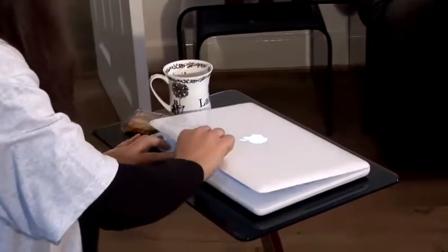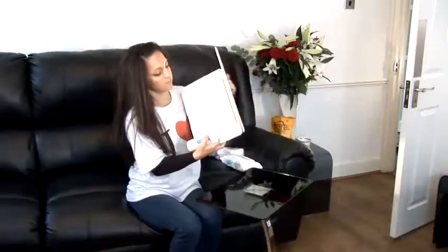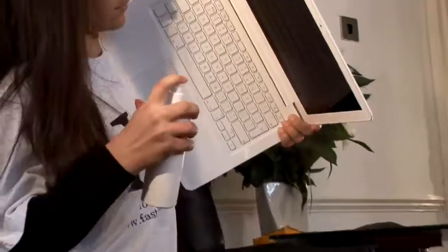It's important to remember never to carry out the cleaning while the Mac is switched on. If you want a quick and simple clean, just hold the keyboard upside down and spray compressed air between the keys.